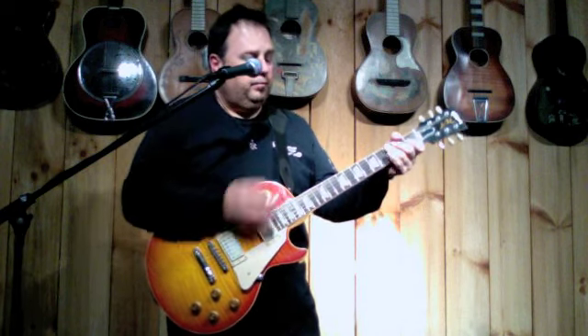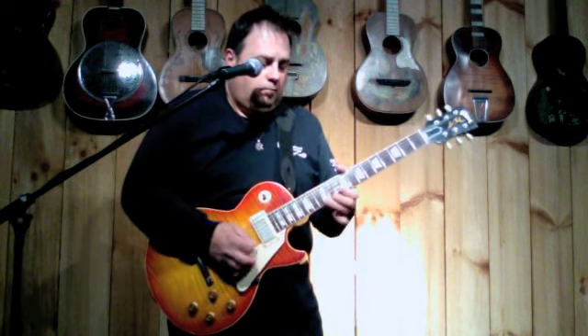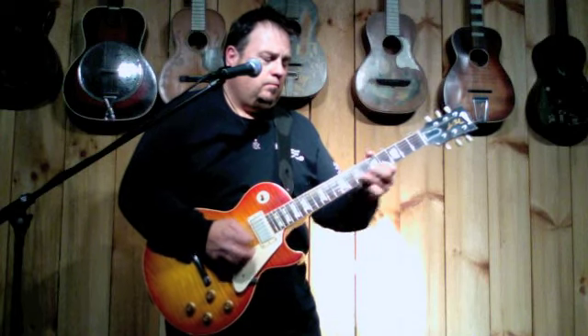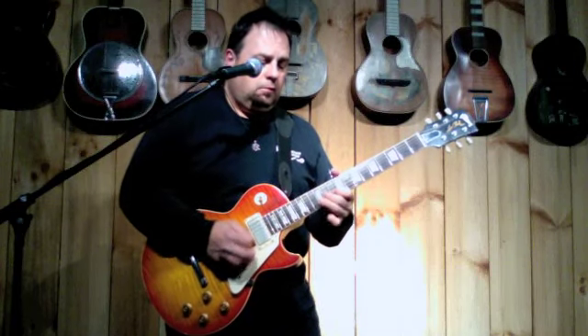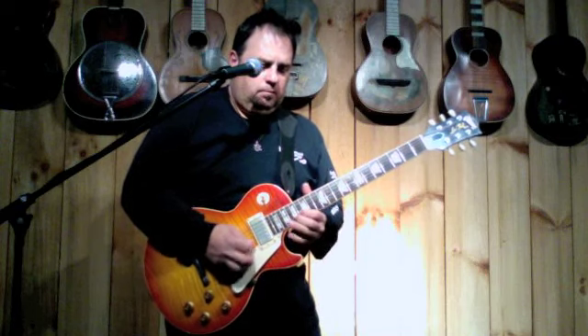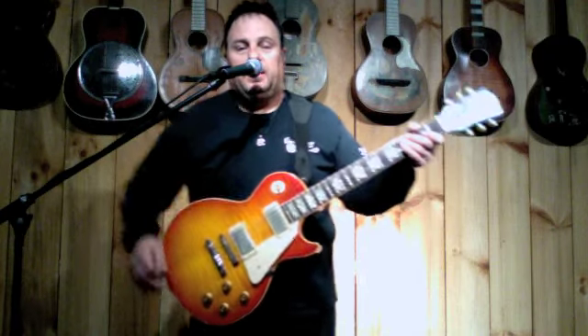Middle position. And the bridge. 2003 Gibson 59 Reissue Murphy Aged.